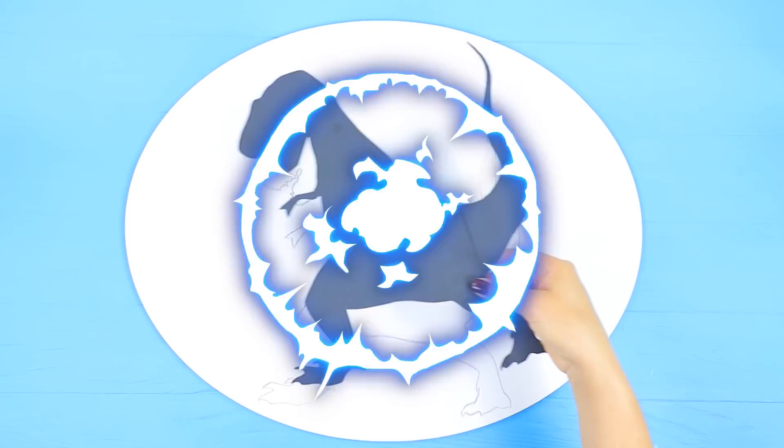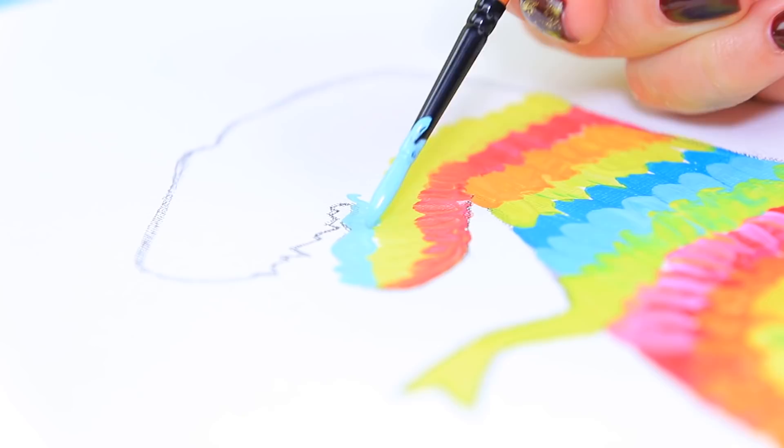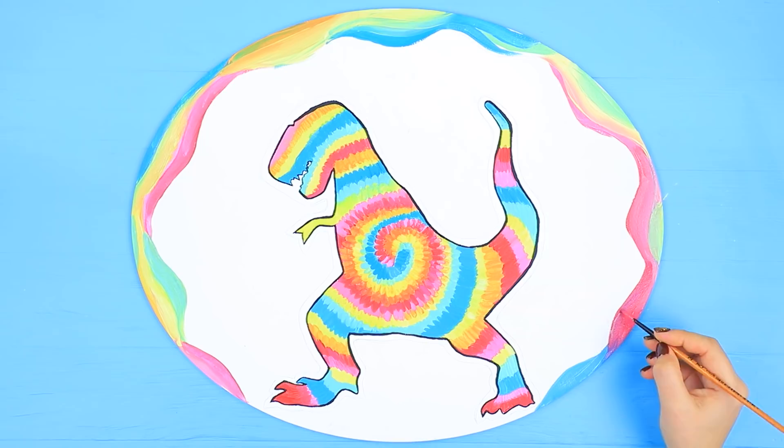Trace a template of a dinosaur on an oval canvas. Apply strokes of acrylic paint in a spiral. Cover the whole dinosaur with stripes. Make wavy, colorful lines on the edge of the canvas.